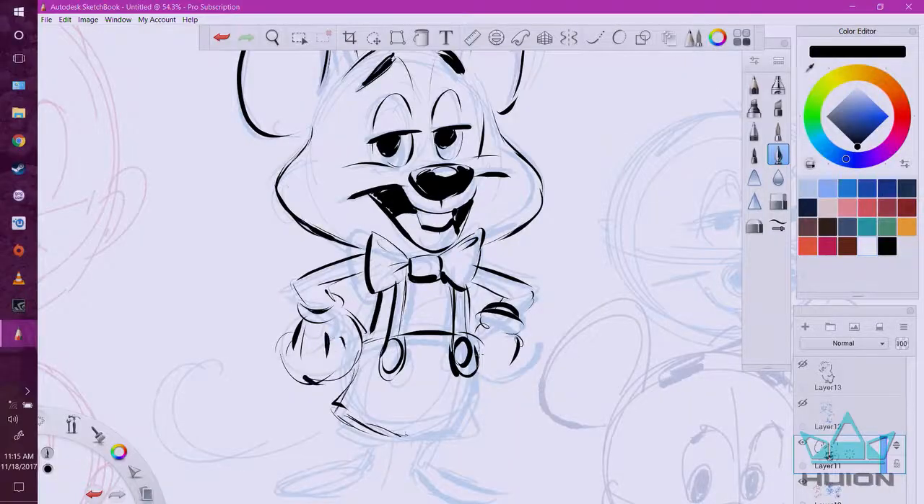I normally work with a tablet every day, drawing on it, so when I'm stuck and I have to draw something on paper and pencil, there's no undo button if I make a mistake.